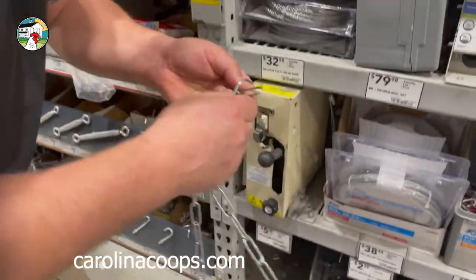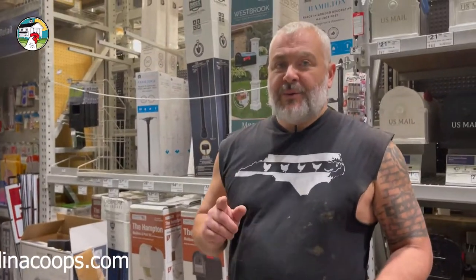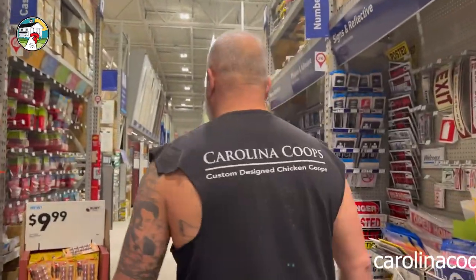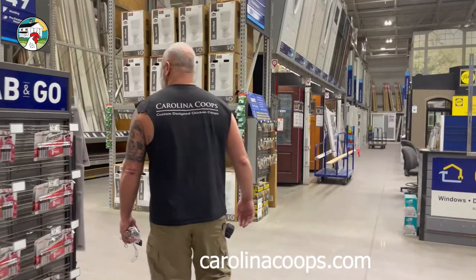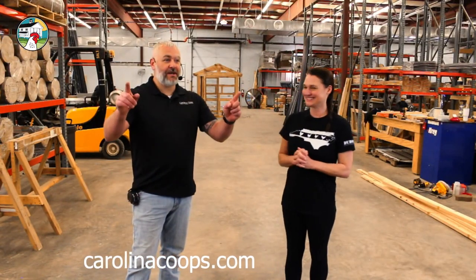There we go — see how easy that is? That's one of the reasons I love this particular chain. Are we forgetting anything? Plants? We don't have time for plants. It's a good thing they don't sell baby chicks here, we'll never get out. I'll guarantee one day they'll be in the plant section.